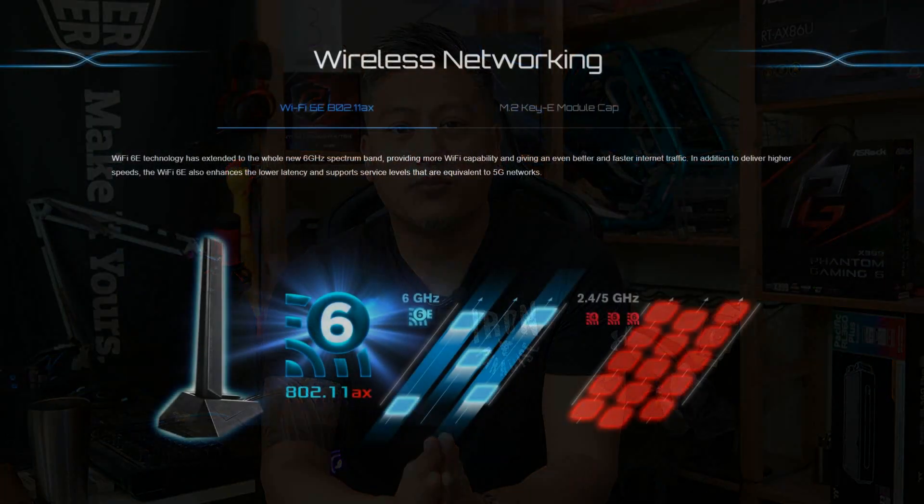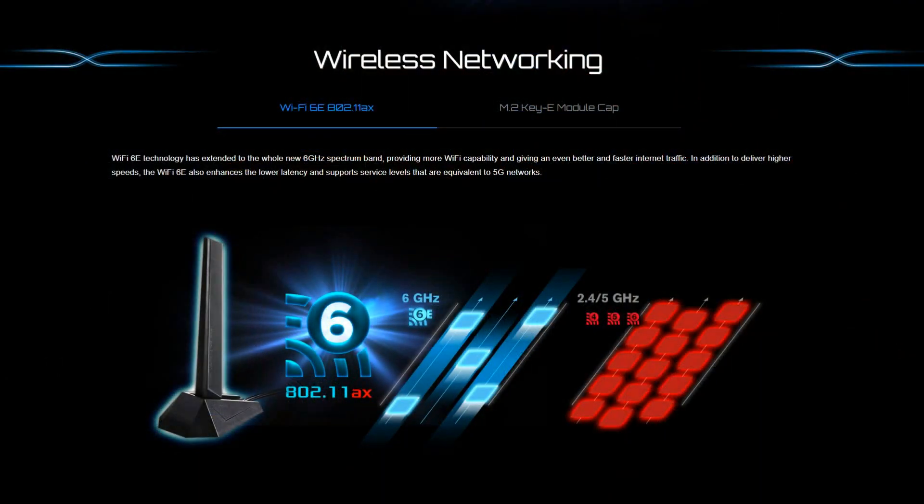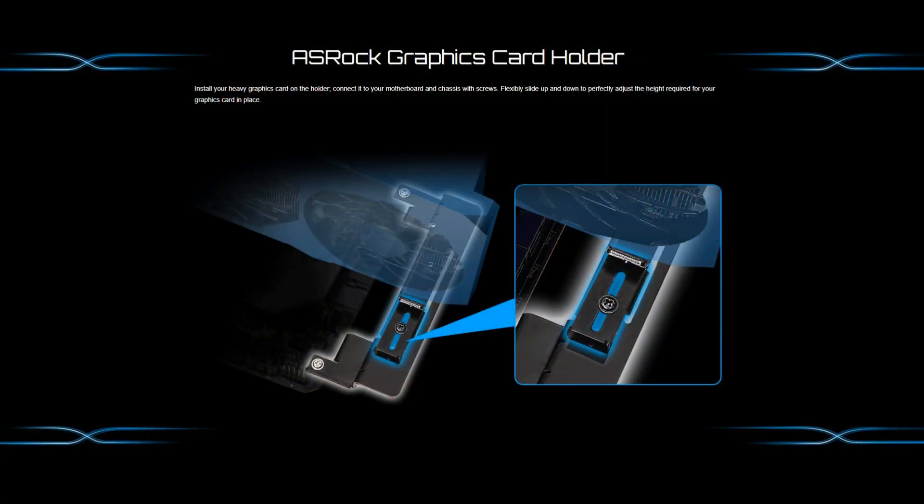For connectivity, it comes with Dragon 2.5 Gigabit LAN and supports Wi-Fi 6E via the onboard M.2 Wi-Fi module. For other features, it comes with 7.1 HD Nahimic audio, Polychrome RGB, and ASRock's unique graphics card holder.